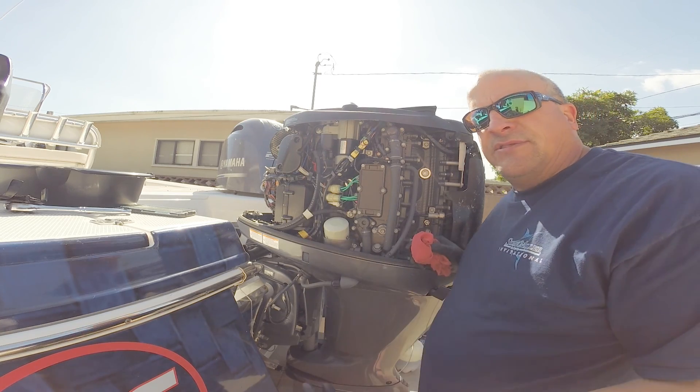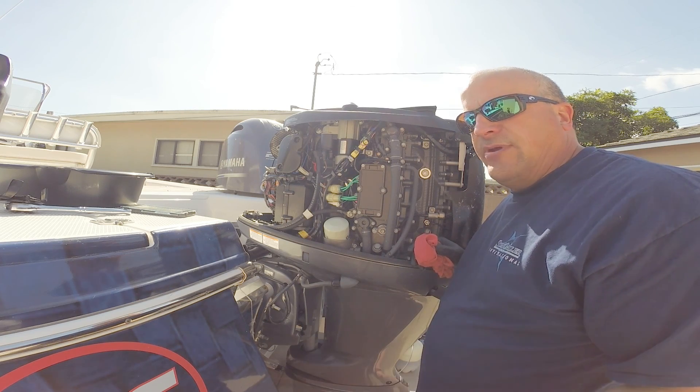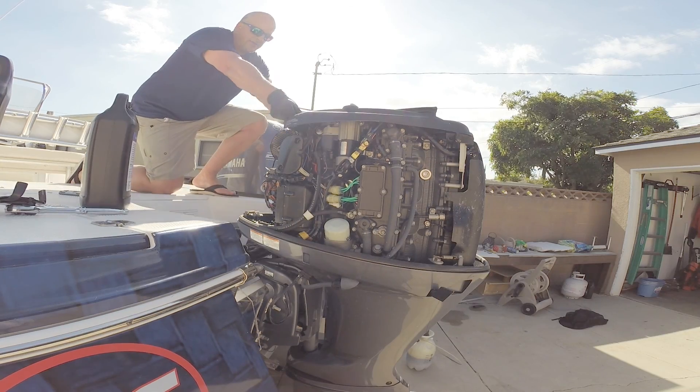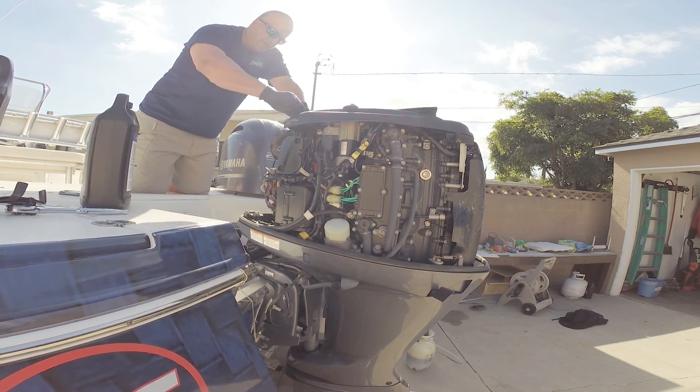One thing I should mention: I run the motor for a few minutes before taking the oil out because it heats the oil up and makes it flow easier. Now I've got all the oil out, the dipstick is back in, and the new oil filter is on.